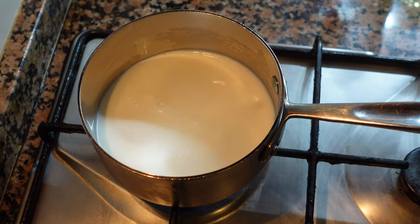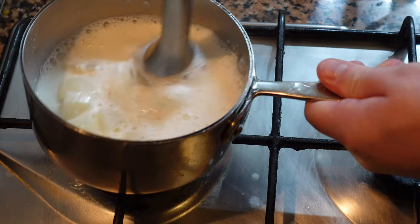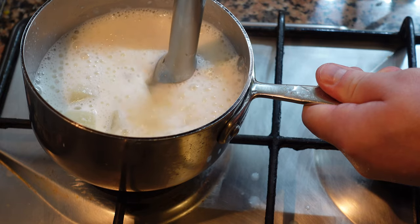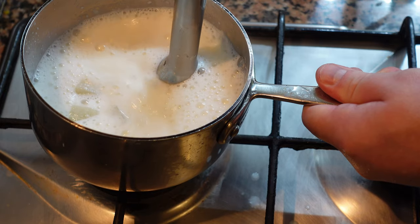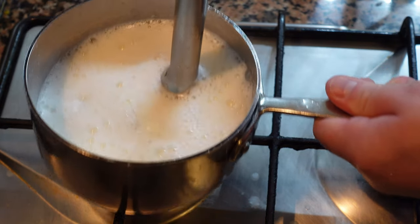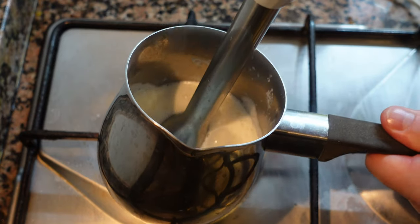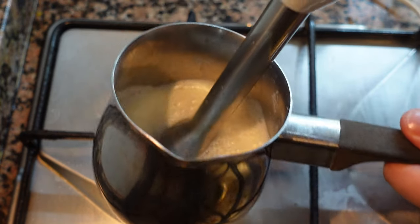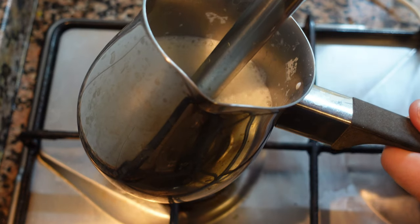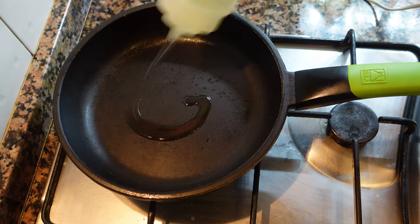Now we're going to make our radish mousse. We're gonna start with some whole milk, some cubed radish, preferably more on the peppery side. Cook on low heat for about 10-15 minutes and blend. We're more or less making radish-flavored cappuccino foam. Blend well, pass through a sieve into a smaller container, adjust the seasoning, and when the mousse is warm, it will foam up really nice like this. Take note that if it's cold or too hot, the recipe won't work.